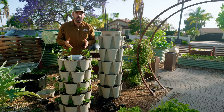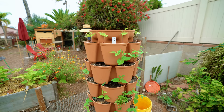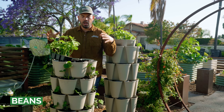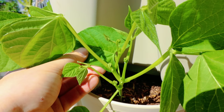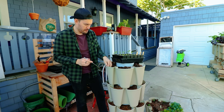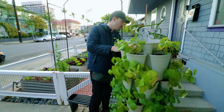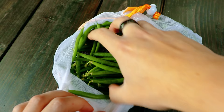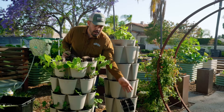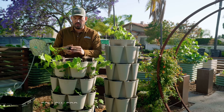That brings us to number two: beans. Beans were one of the first things I ever planted in a vertical system as an experiment, because I thought if you're growing a bush bean variety, what better way to have easy access to actually picking the beans. When you grow beans, picking them as they become perfectly ripe is a great way to spur on new bean growth. You can direct sow perfectly fine or transplant.